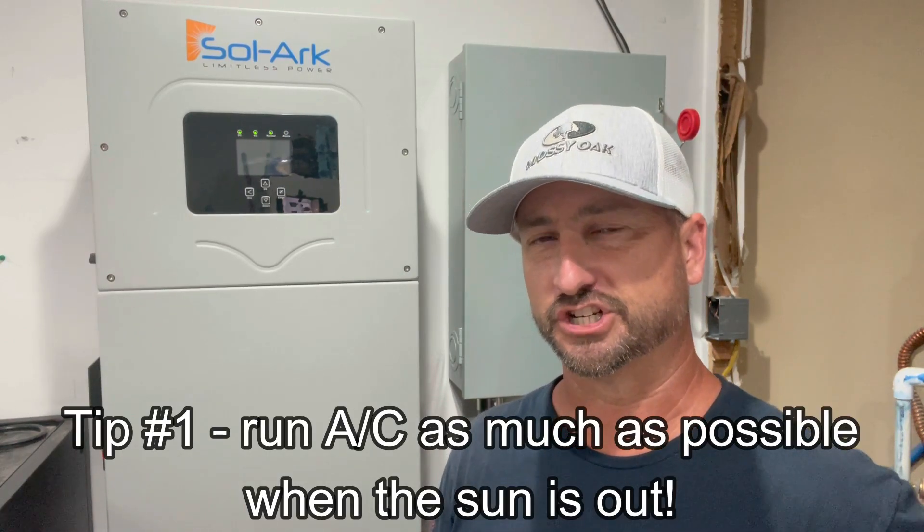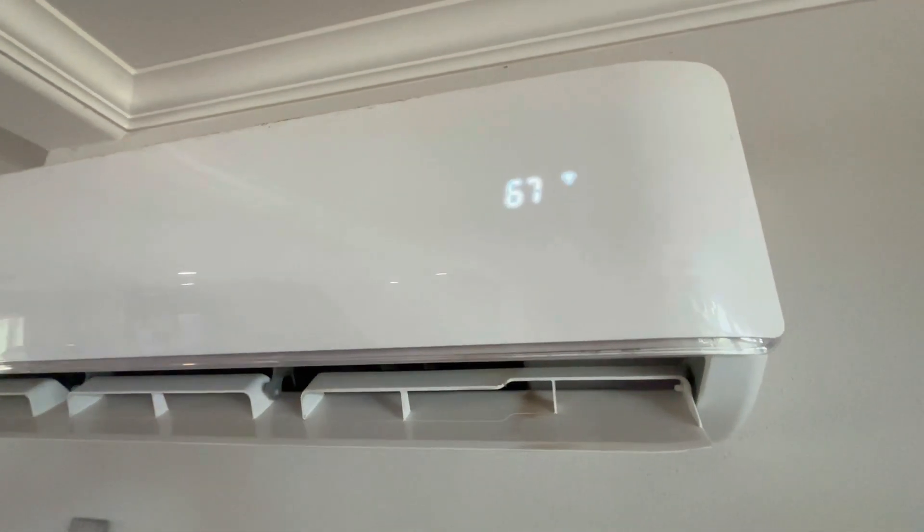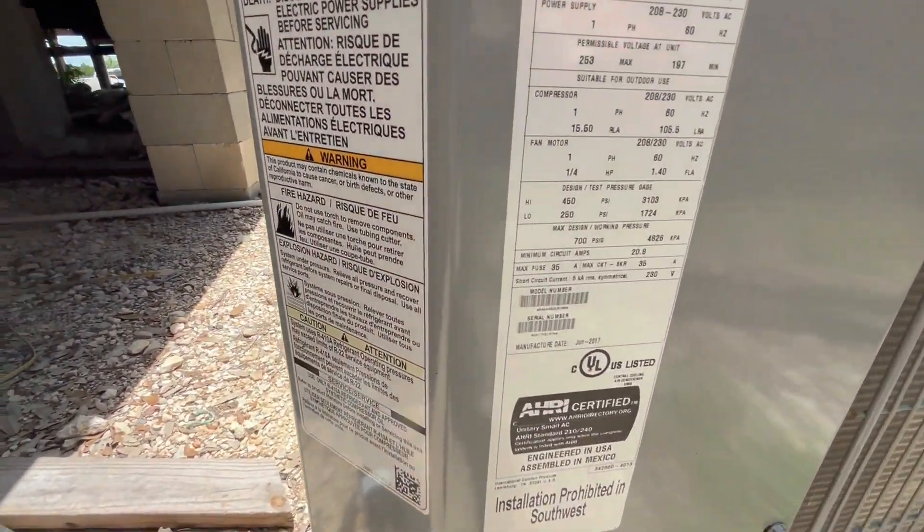Tip number one: when the sun is out, I run air conditioning nonstop. I'll get my house as cold as my air conditioners can get it — typically around 68 to 69 degrees when it's high 90s outside here in Texas. I have a 24k Mr. Cool mini split in the living room that keeps my whole house cool. I also have a four-ton traditional AC unit — I'll run that once my batteries are near full and get my house as cold as I can. Then as it gets later in the afternoon, I'll turn off the big four-ton unit and just run the mini split.